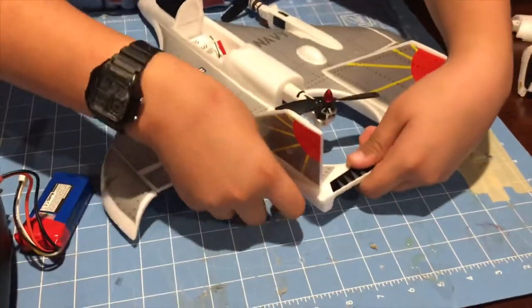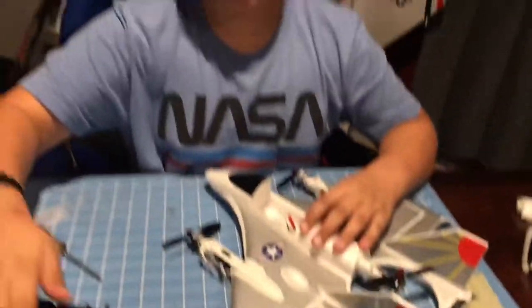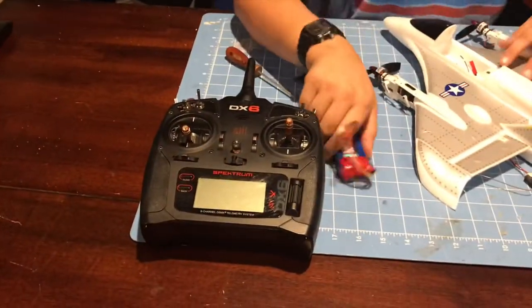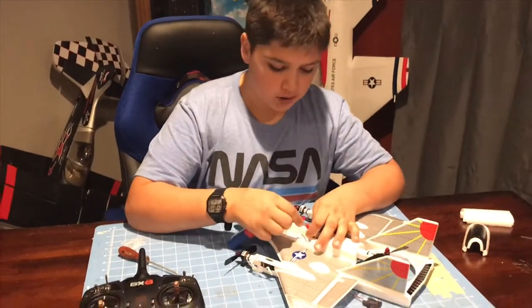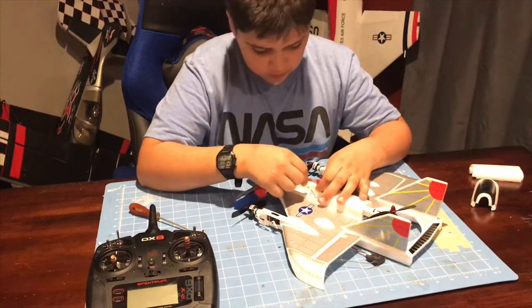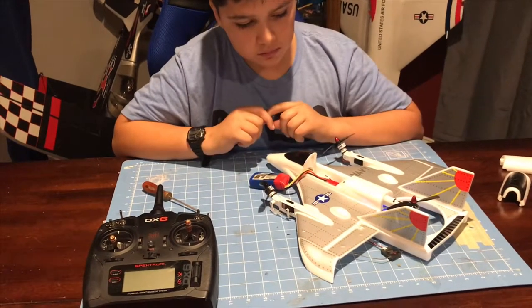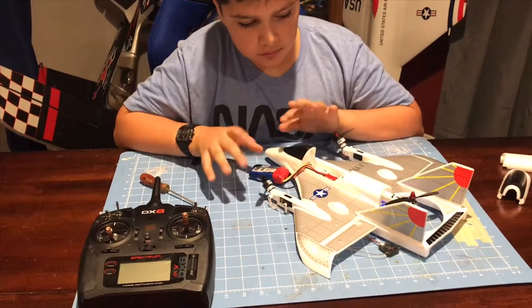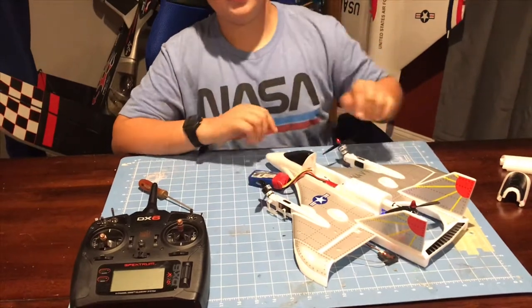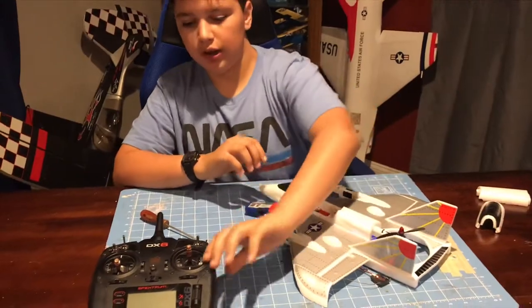Okay so we're gonna get the receiver out. Now my transmitter is off, and what we're gonna do is plug it up. Since this is an auto-bind receiver, you literally just plug it up — make sure nothing else is on — and it'll start flashing.